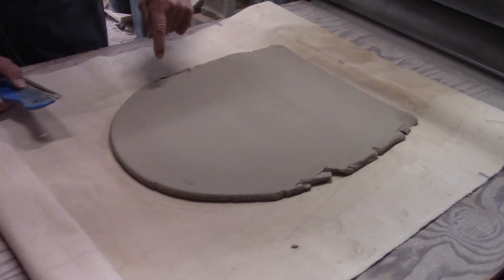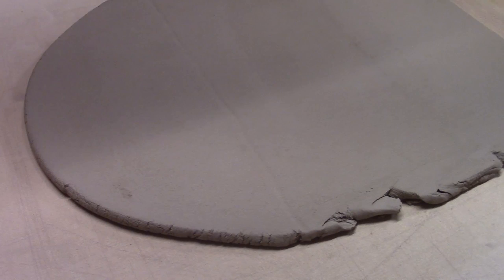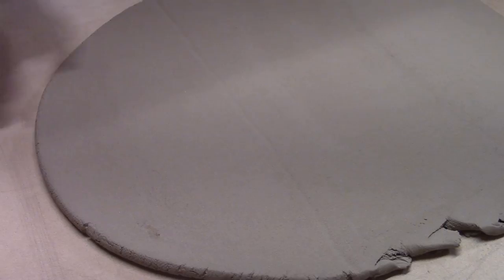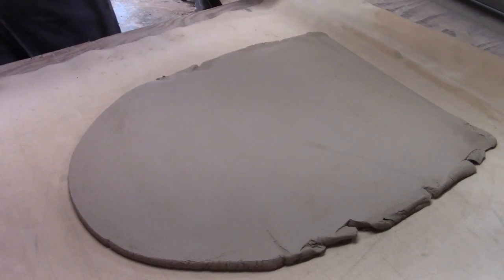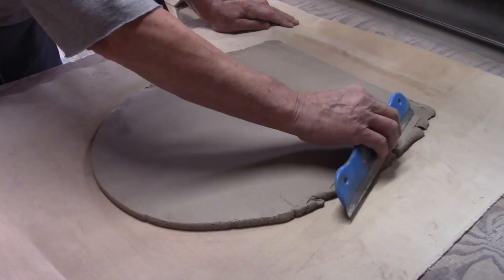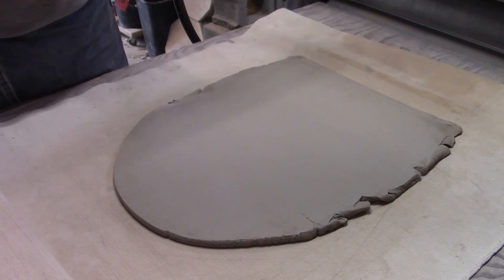There's a bump here - a little crevice. That happened because this piece of canvas had been stored folded and not rolled. If you use canvas, don't fold it - roll it up when it's in storage. But we can squeegee that out. Now I'm ready to get this slab put onto my mold. Before I do that, I want to think about texturing it. You can use so many different things - fancy rolling pins, stamps, embossed wallpaper with a rolling pin.